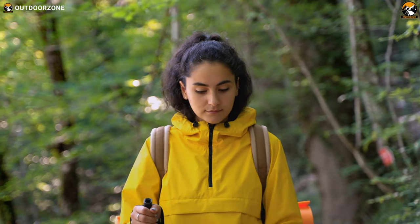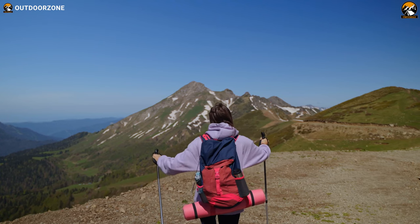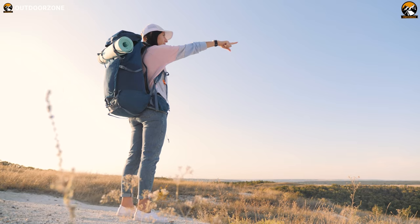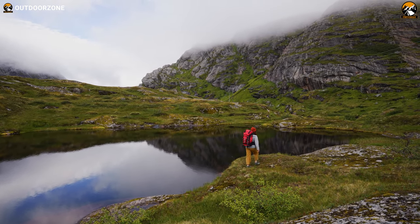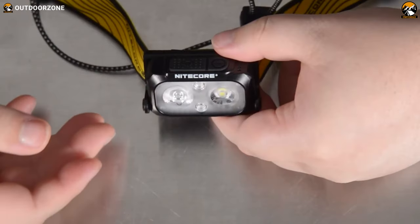Ultralight backpacking is all about reducing the weight of your gear so that you can hike more comfortably and enjoy the outdoors more. With the right gear and a little planning, you can hike for days on end without feeling weighed down. Here are the 7 ultralight backpacking gear items you should have!